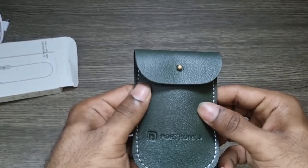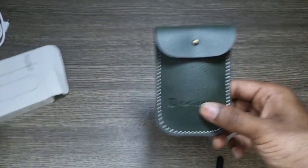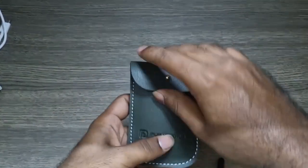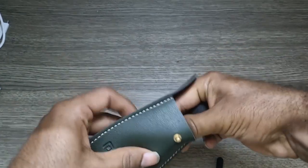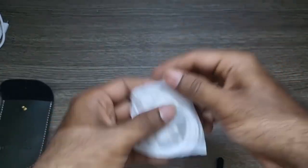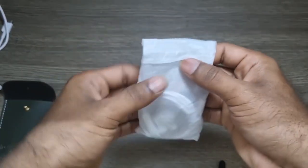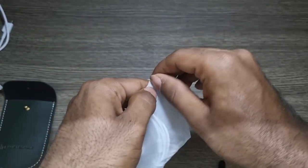Opening it up, we get a leather pouch — pretty good quality, trust me. So for 215 rupees, you're not just getting an earphone but a bag as well. This is the first time I'm opening it in front of you guys, so I'm actually not sure how good the sound quality might be.